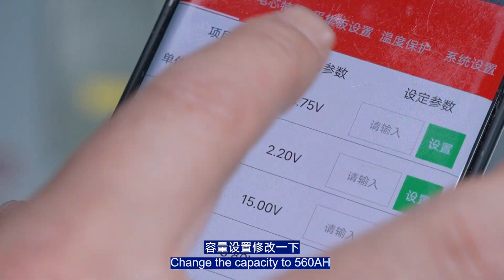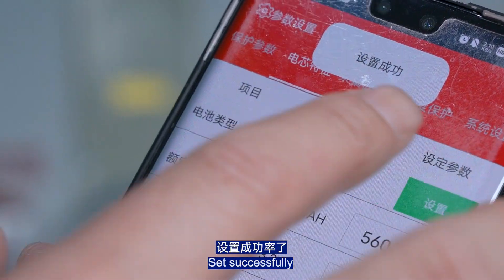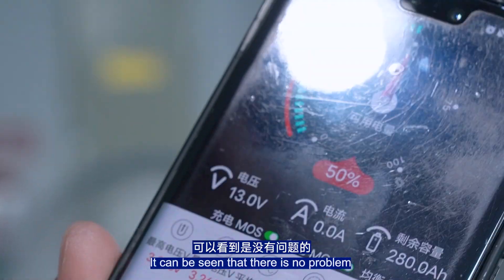Modify the capacity settings and change the capacity to 560Ah. Set successfully — it can be seen that there is no problem.